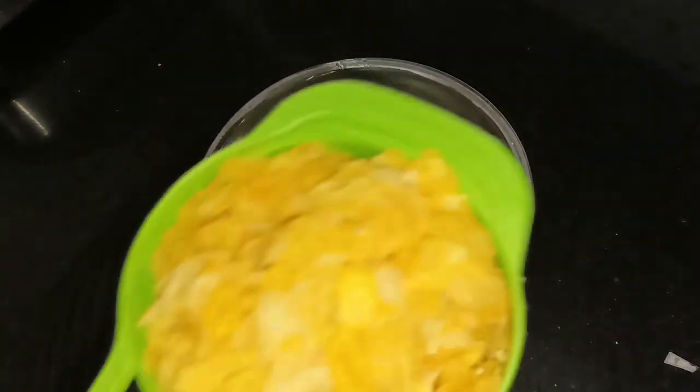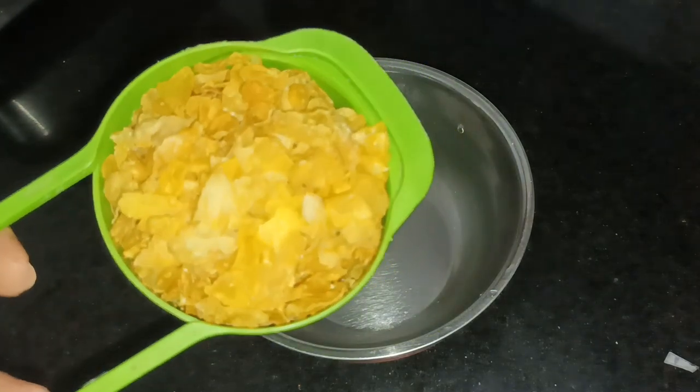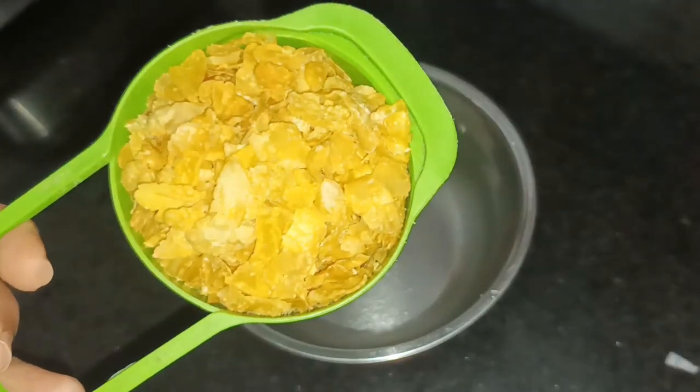Welcome back! We have a little cornflakes masala chaat. Easy and easy — evening snack is easy.